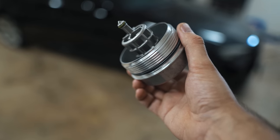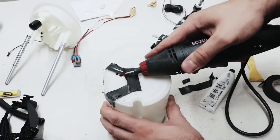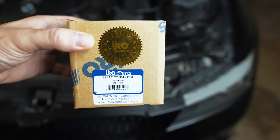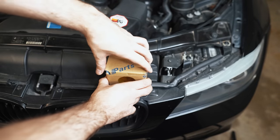Hey guys, thanks for tuning in. Today we're going to talk about a critical part that could be missing from your BMW. I'm going to be installing this part number here on my car. It's a relatively new part number. Let's get it unboxed.